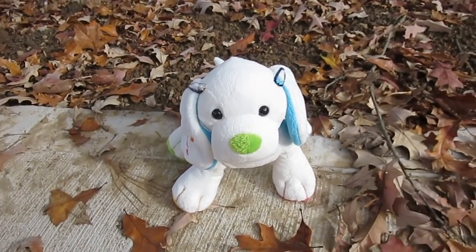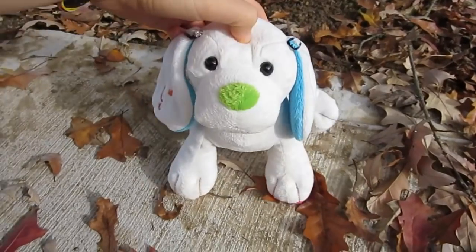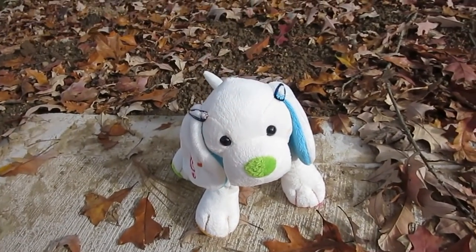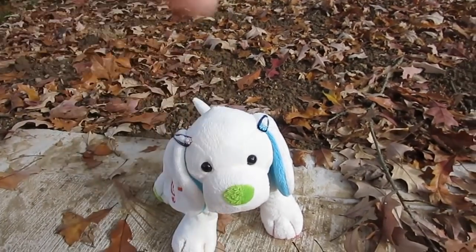Hey guys, it's me, and this is number 3. I'm here today to do another reviewing video. Today's subject is the Webkinz Harmony Puppy. If you would like to request a Webkinz for me to compare or review, please comment on the video that's linked in the description down below.